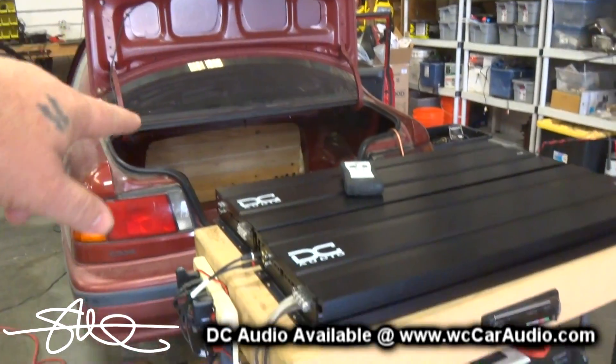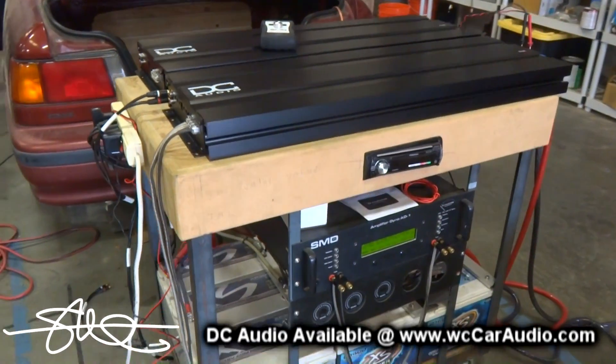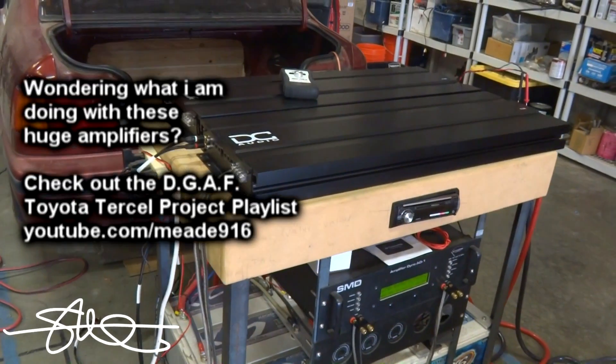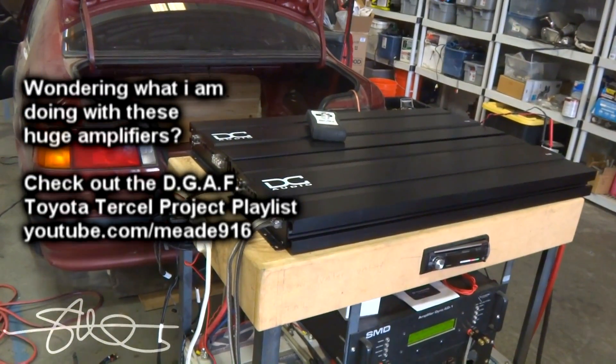I'm planning on having at least 10 16-volt batteries in the back whenever this system is ready to go, and of course a 16-volt alternator charging at around 18 volts.